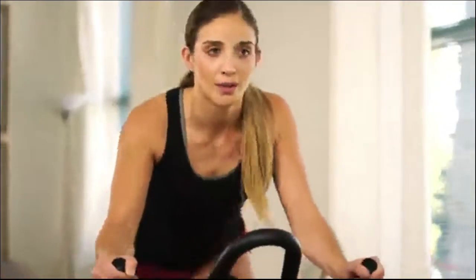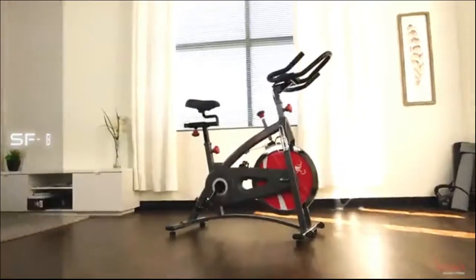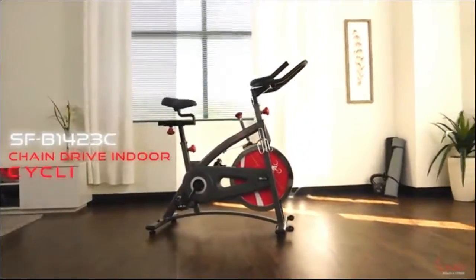Create an amazing in-home cycling experience with the Chain Drive Indoor Cycling Bike by Sunny Health & Fitness.